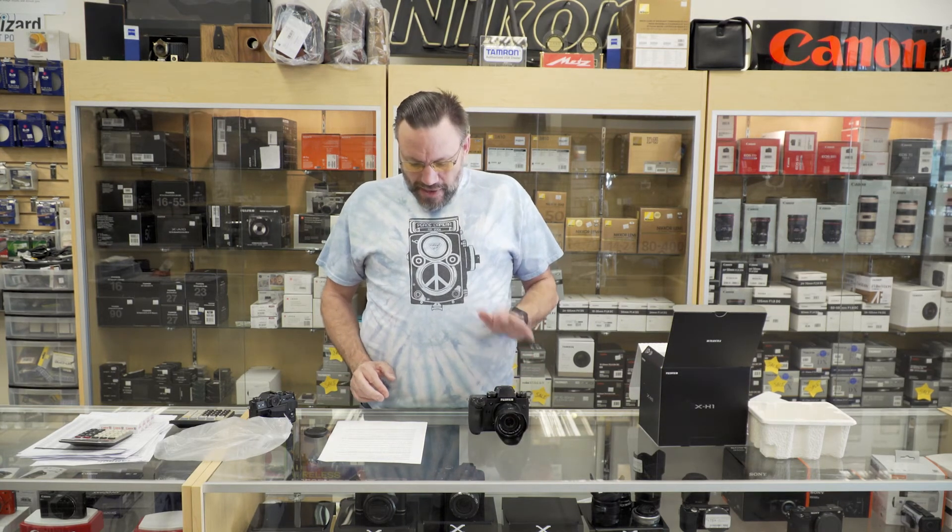Fuji also put in all 16 of their film simulations. So if you ever shot Fuji film back in the day, you can now put those simulations on your pictures here, and the JPEGs coming directly out of the camera look amazing. You can shoot at 8 frames per second using the mechanical shutter and up to 14 frames per second using the electronic shutter.